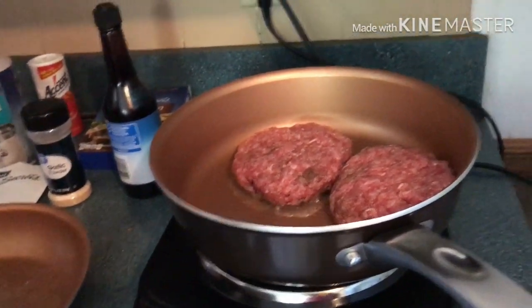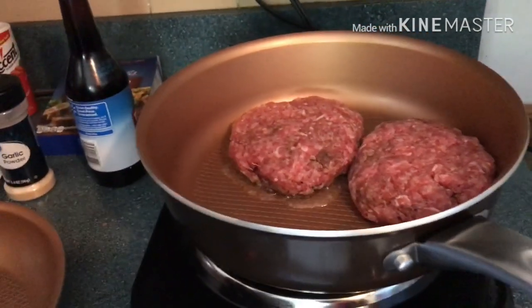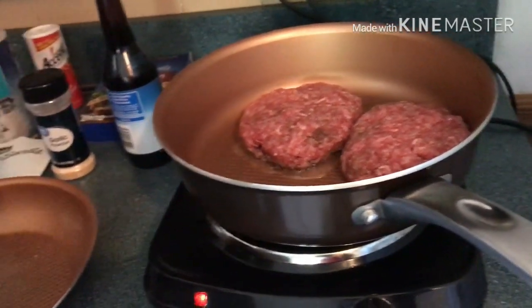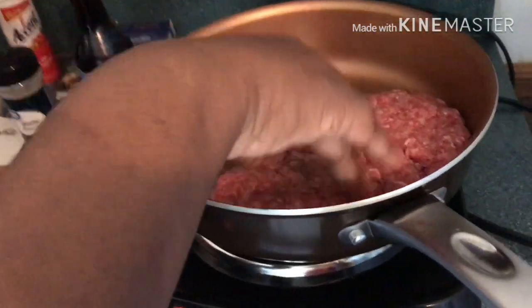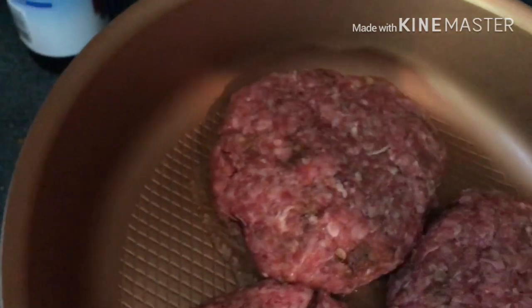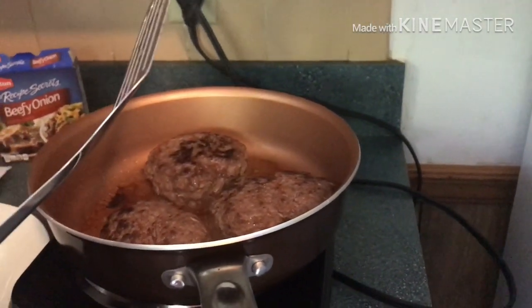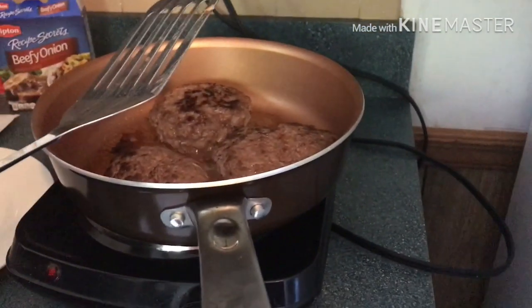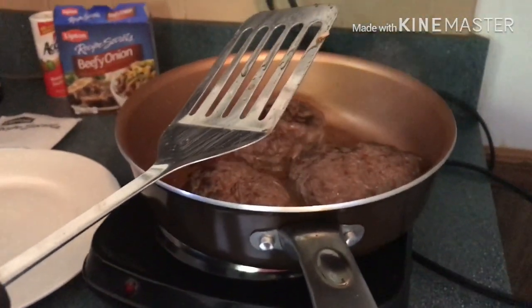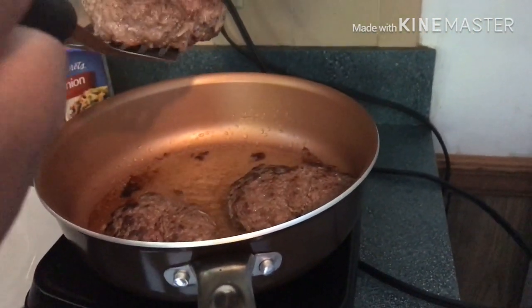You're gonna have your pan on about medium high heat. We're gonna let this cook and then come back to make the gravy after this is done. Now that your burger has browned a little on both sides, you're gonna take it out of the pan, because it's gonna cook all the way through once we put it back inside of the gravy. You don't want a hard hamburger steak — you want it to be moist and juicy. Cook it for about three to four minutes on each side.